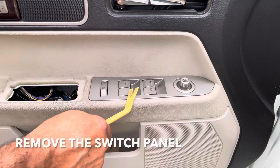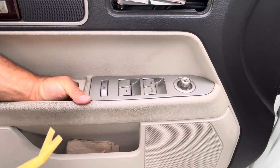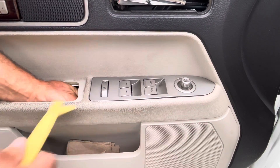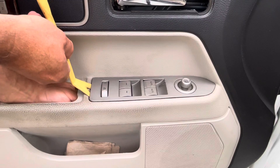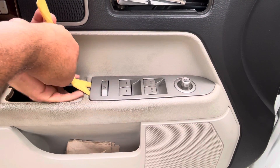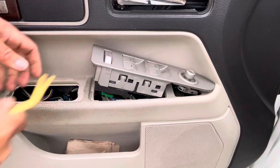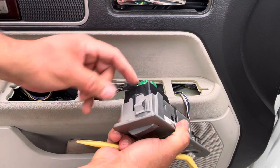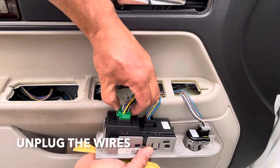Next, we're going to remove the switch panel. Try pushing it from the bottom — there's a little tab here that holds it in place. Take a trim tool, get underneath, and try to push that tab. This is the tab I'm talking about — you push it in and it makes it come out. Next, disconnect the switches and the plugs by pushing on the tabs and pulling out.